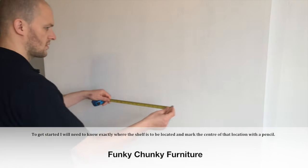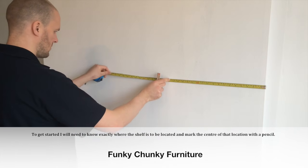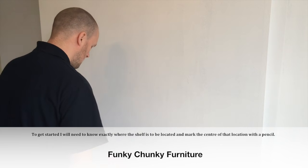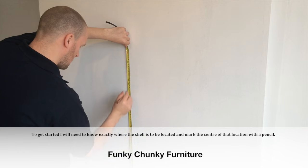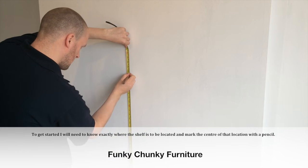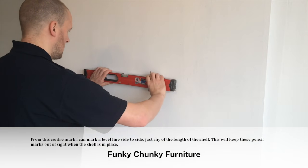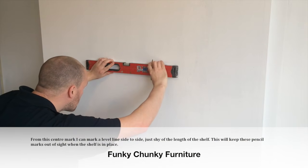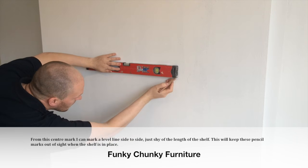To get started I will need to know exactly where the shelf is to be located and mark the center of that location with a pencil. From this center mark I can mark a level line side to side, just shy of the length of the shelf. This will keep these pencil marks out of sight when the shelf is in place.